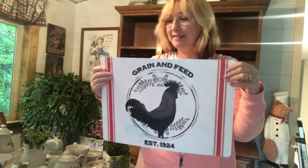Hello friends, welcome back. Today I'm redoing my china cabinet for the summer and I thought I'd take you along.